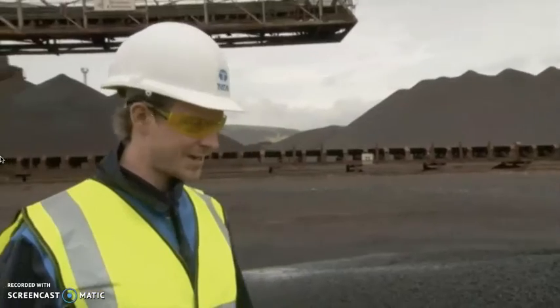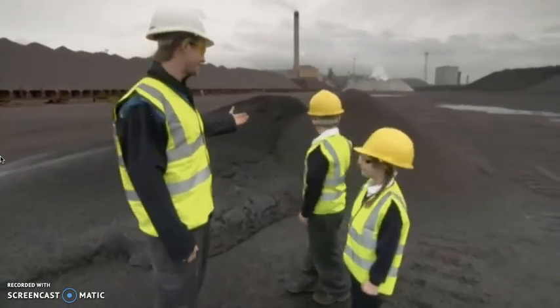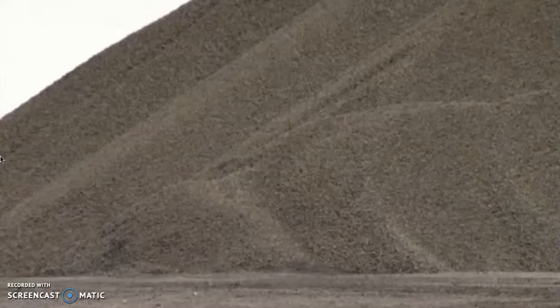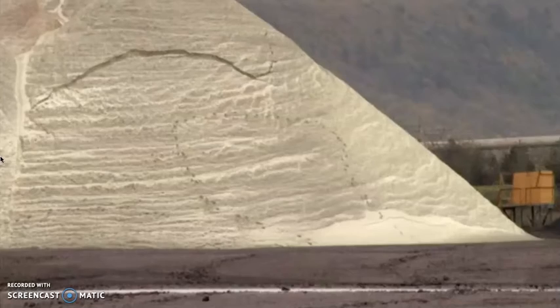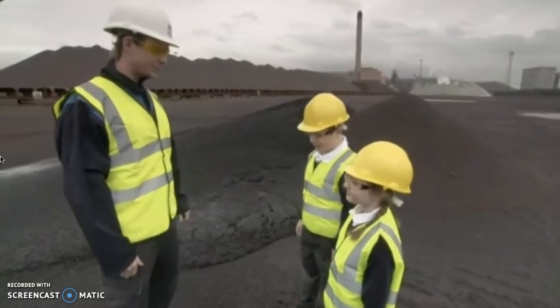Hi, my name's Chris, and I'm here today to teach you all about our steel-making factory. All around you, you can see the raw materials for making steel: iron ore, coal and limestone. I'm glad you've already got your safety gear on. Now we're going to head to the blast furnace to see what we do next.